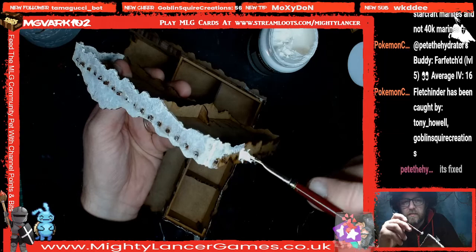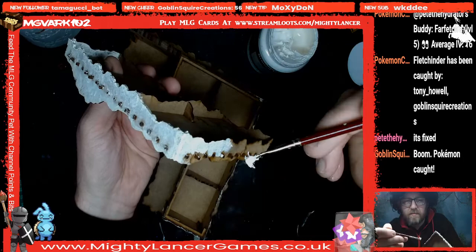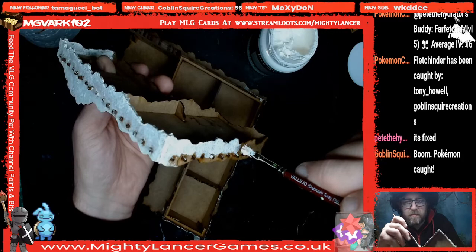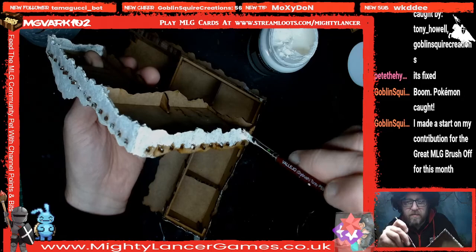Tony got a Pokemon — Goblin Square got one too! Tony says he did a bit more on his Cane Wraith and gloss-coated his marines as a save-game before applying chipping medium and painting them properly. They're going to be Starcraft marines, not 40K marines. And once you get six Pokemon you can put them in your team and then battle each other.